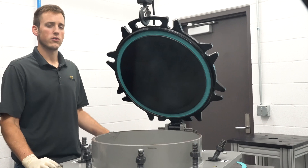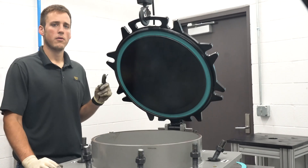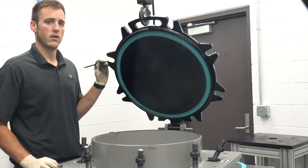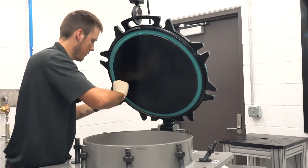Now you're ready to remove the gasket. You'll do this by inserting the pry bar around one edge of the gasket and working it all the way around until the gasket is fully released from the lid.